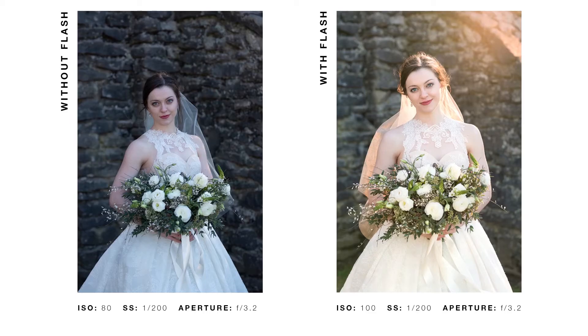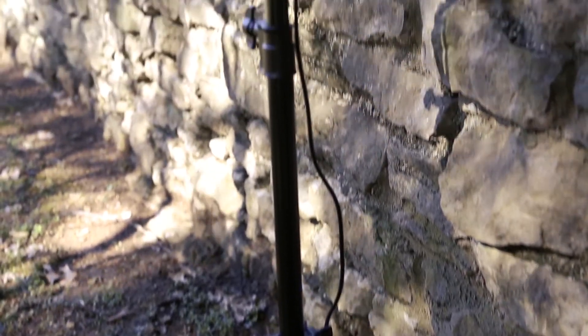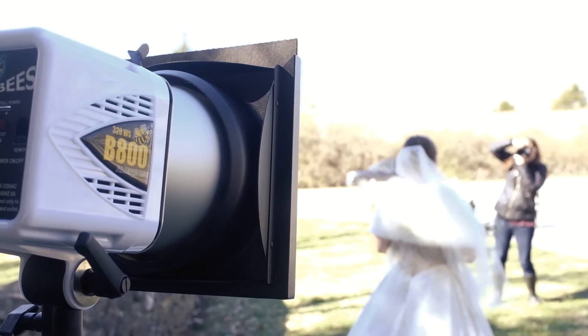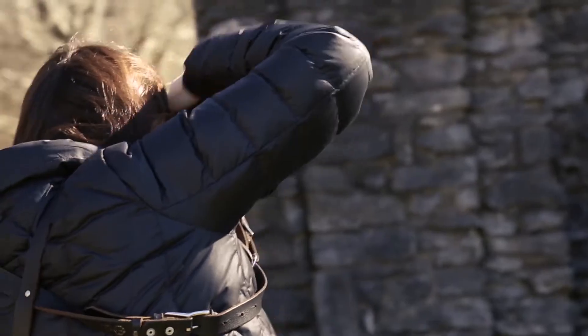I went ahead and photographed Alden without the flash, which I think is still a beautiful portrait just with the natural light, but adding in that backlight really gives it a softer look, gives it more warmth, and it really just elevates the image. I love using Paul C. Buff equipment because it's very portable, easy to use, and user-friendly — it was very easy to set up in this outdoor location. It's also affordable, and in this situation, I needed something stronger than a speed light that would overpower the sun.